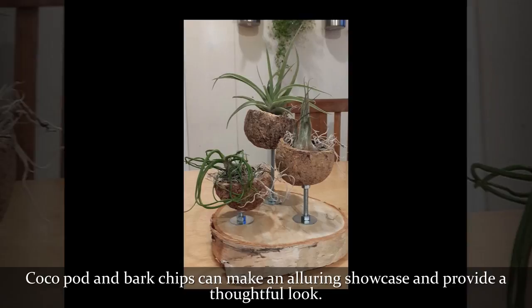Cocoa pot and bark chips can make an alluring showcase and provide a thoughtful look.